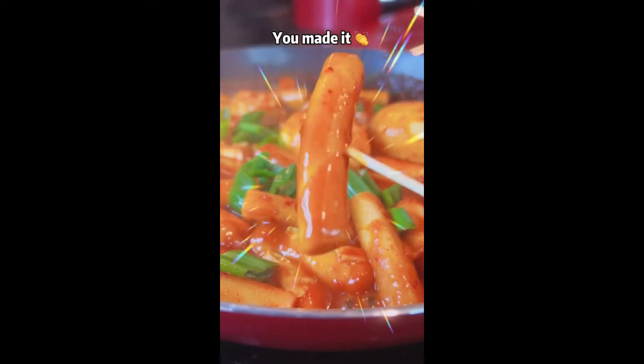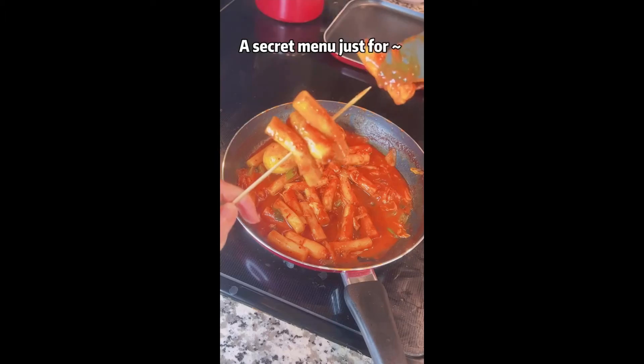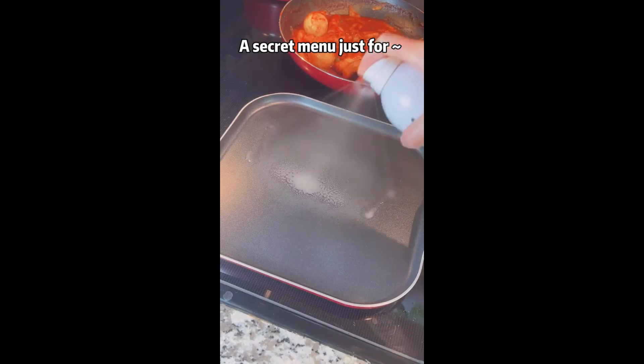Congratulations, you made it! Yini mini mini mo — a secret menu just for you.